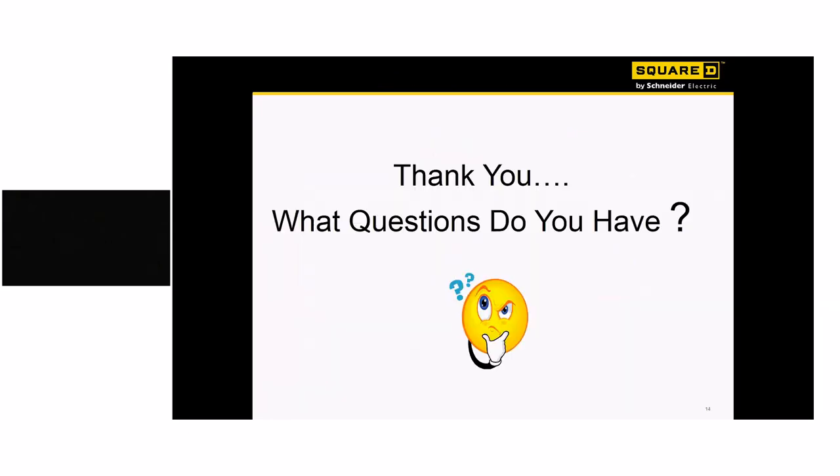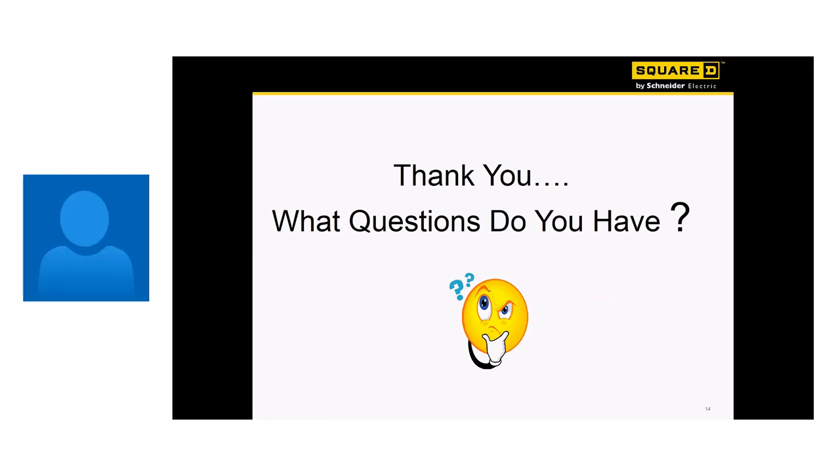That pretty much ends our training here. I hope you gained some information and got excited about the new Quick Grip product. From a pricing standpoint, it's virtually the same as ordering a standard plug-on neutral product, so there isn't a price gap. Hopefully we gave you some things to think about — I challenge you to give it a try. Thank you and have a great day.